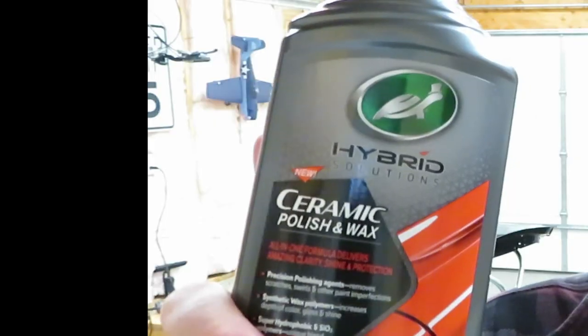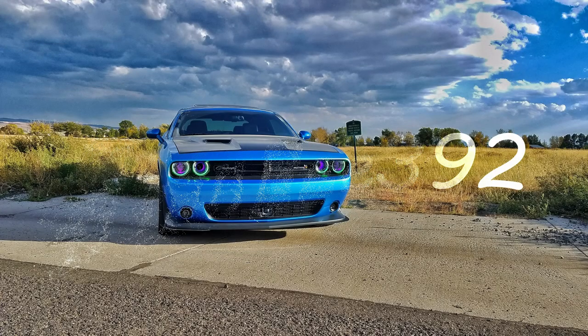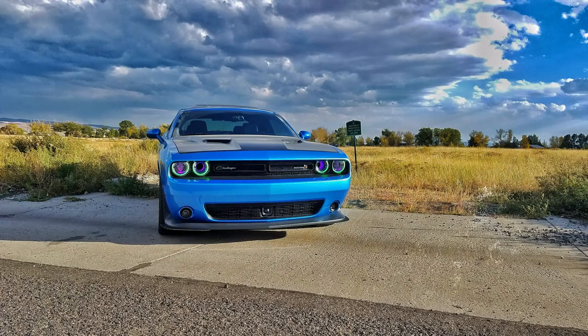Good day guys, welcome back to another episode. In today's video, we are going to be looking a little more in-depth and showcasing the Turtle Wax Hybrid Solutions Ceramic Polish and Wax. Like I mentioned, we are going to be going in-depth, taking a better look at the Turtle Wax Hybrid Solutions Ceramic Polish and Wax. This is a product that, if you've been following the channel, you know that I am very curious and excited for.